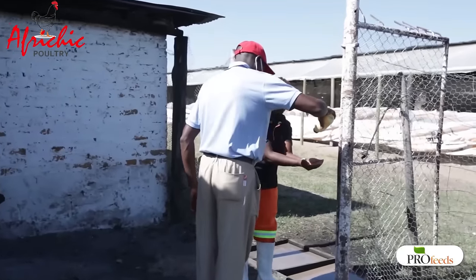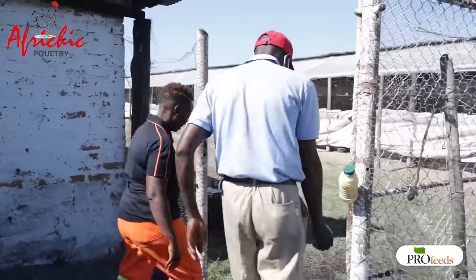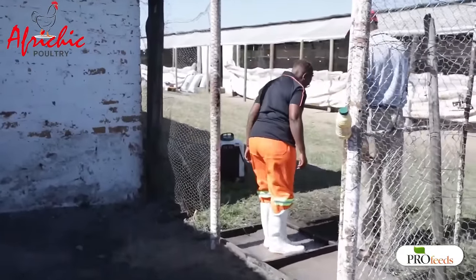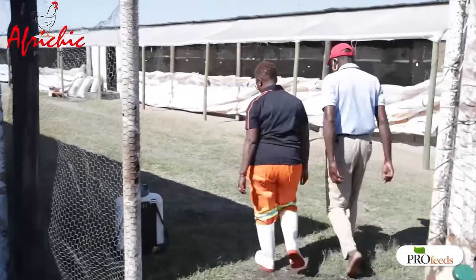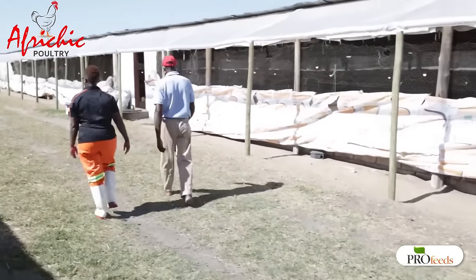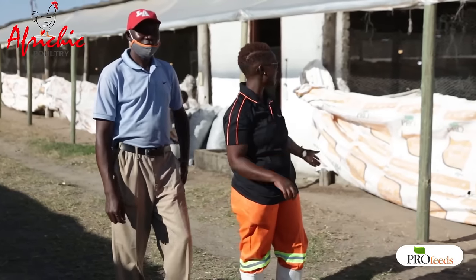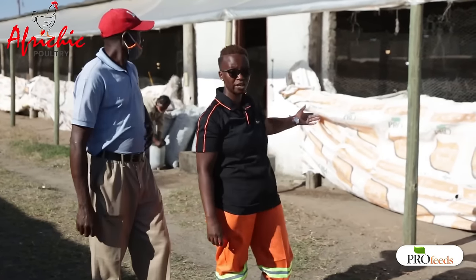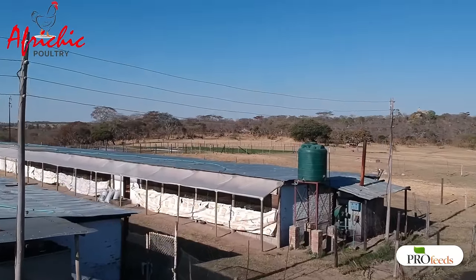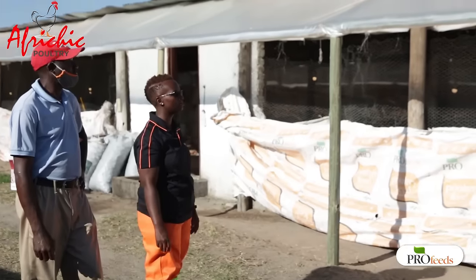Today I've got with me Mkoma Steven and he's going to take us through his house. He's the manager of this place and we are going into his house. He's got about 8,000 broiler chicks that are three days old today. As I start I'm going to begin on the housing structure before we get into the house. This house is about 15,000 beds capacity but today there are just 8,000.